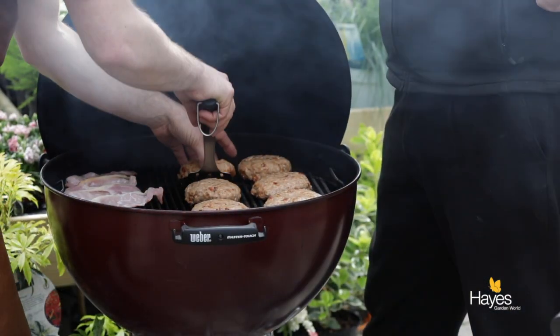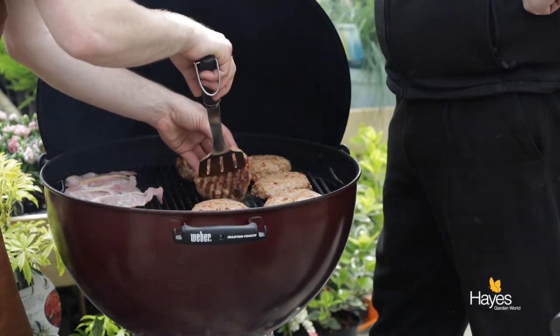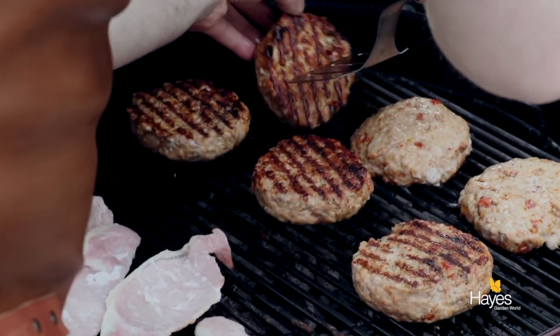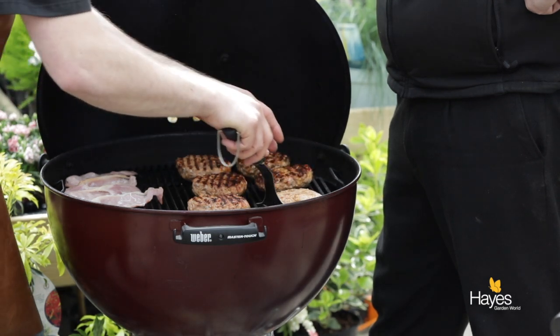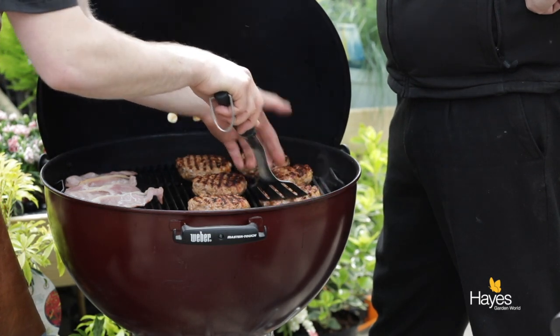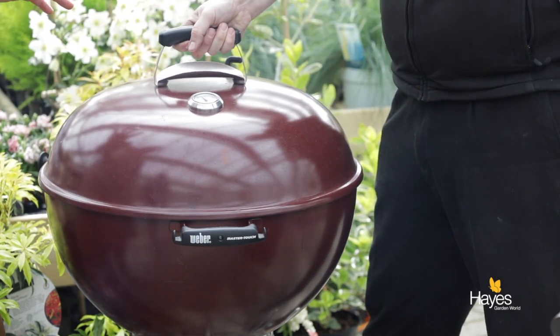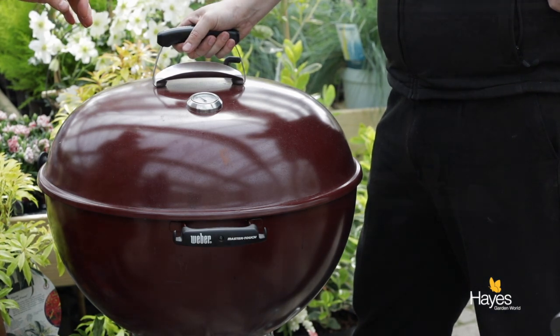After a couple of minutes we check the burgers are ready to turn over — you can see we've got beautiful caramelisation. They're not burnt, they're not charred, they're caramelised. If the meat comes away from the grill nice and easily, which these are, that's really as simple as that. We'll put the lid down and give those about another 3 minutes, then we'll come back and check them for internal temperature.